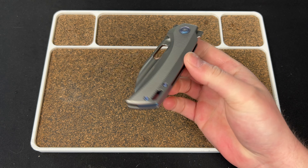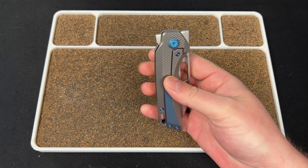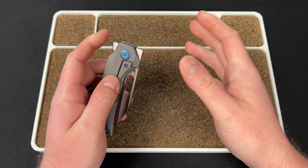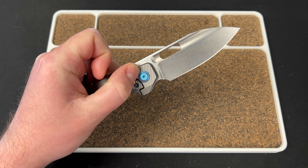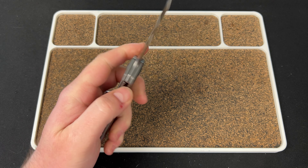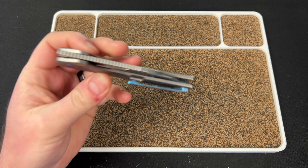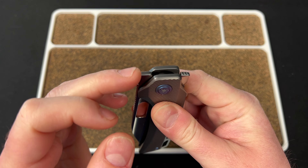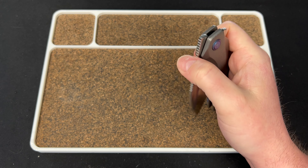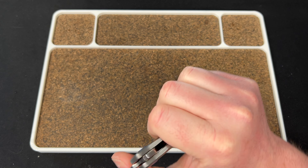Action-wise, this thing is on point. There's something about the Nimble in general and perfect deployment — something about how he placed that detent ball and how QSP sets these detents that it works perfectly for every deployment method. You have a flipper right here and as you can see it fires. It is a healthy detent — not lackadaisically firing, you need real pressure. Front flipper: you've got the jimping right here that goes up to the top. The front flipper detent is fantastic.